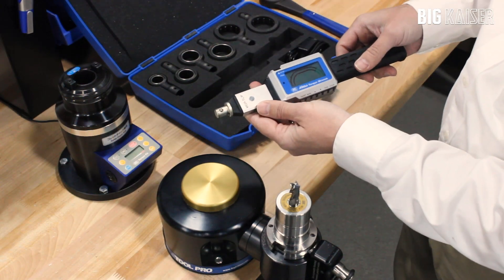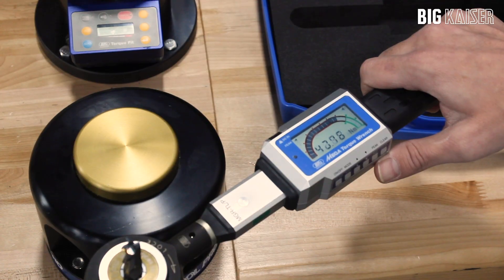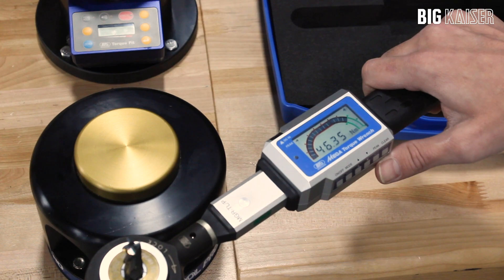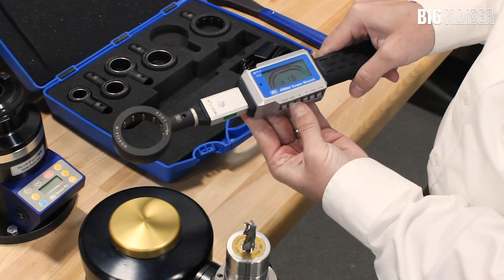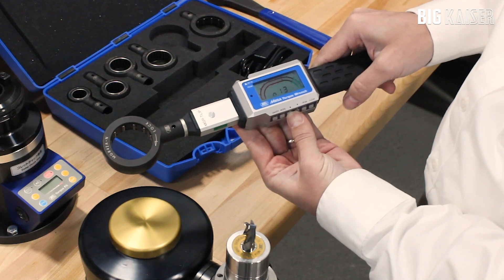This is the Digital Mega Torque Wrench. The torque wrench handle has a digital readout and interchangeable wrench heads. It is battery powered with a rechargeable battery, and there are settings for all New Baby and Mega E type holders.